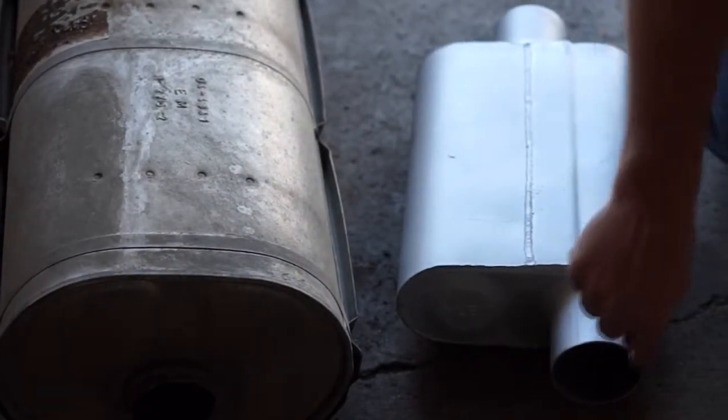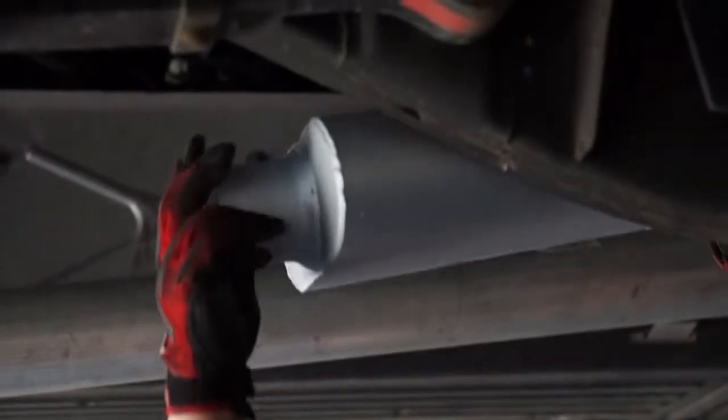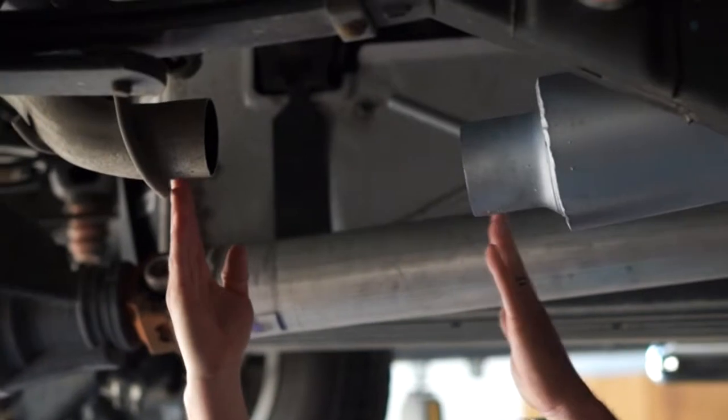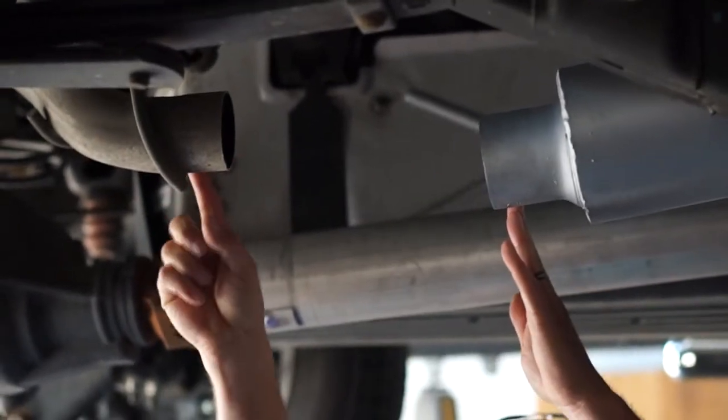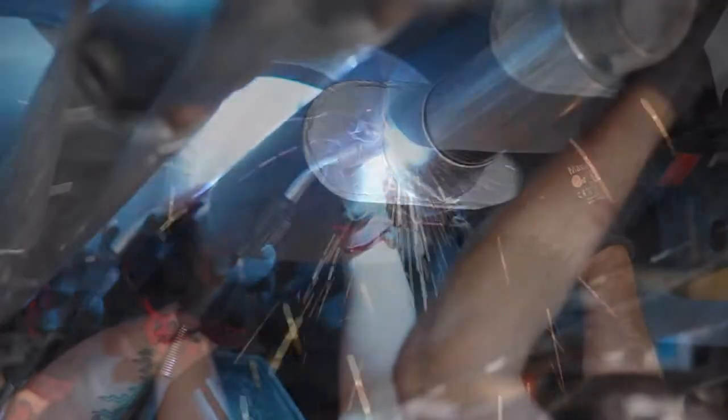Our new performance muffler uses V baffle technology for better performance and improved sound. As you can see, our new performance muffler is a little smaller in length, so the guys need to add a new piece of exhaust pipe. Then they weld everything in place.